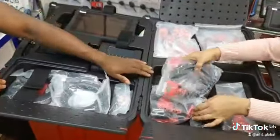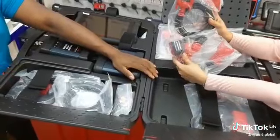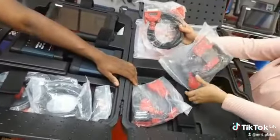Most of us will ask: when testing EV cars, what at all is there about the EV that we have to scan?